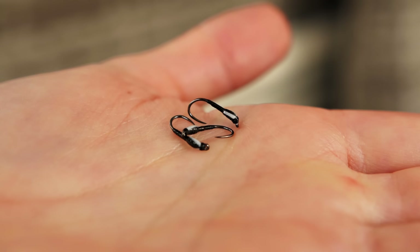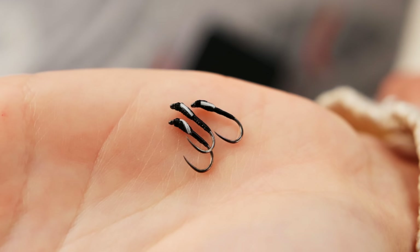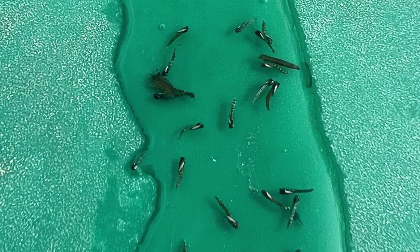Moving on to fly number four — the Wicked White buzzer. The original is made with white tulip paint as cheeks, but I've done the poor man's version with white goose biot cheeks. I fish this one very small, regularly on a size 14. At some fisheries you will find that buzzer hatches actually have bright white cheeks as opposed to that orangey hue — this is where this pattern can really excel. If when you spoon the fish the buzzers have quite faint or white cheeks, turn to this fly and hopefully it can work for you too.